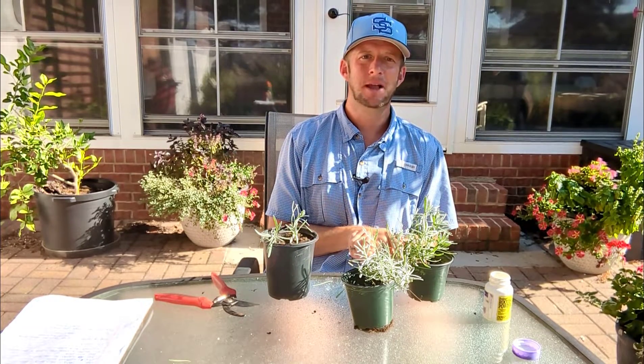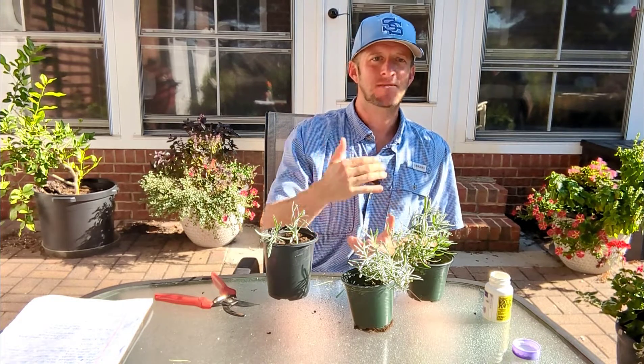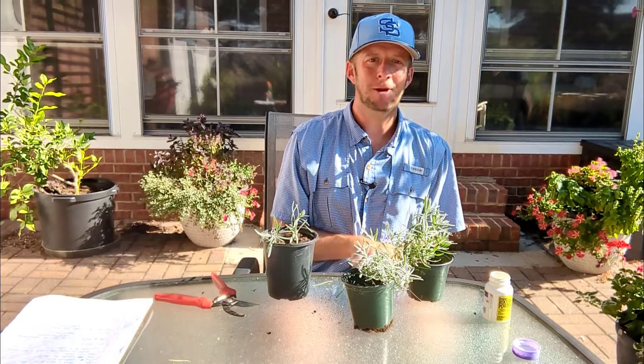Guys, as always, thank you for watching The Plant Doctor. I love lavender. I hope this video has helped you out. Until next time, happy gardening.